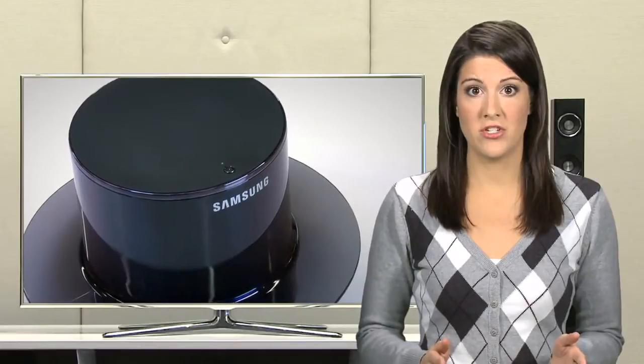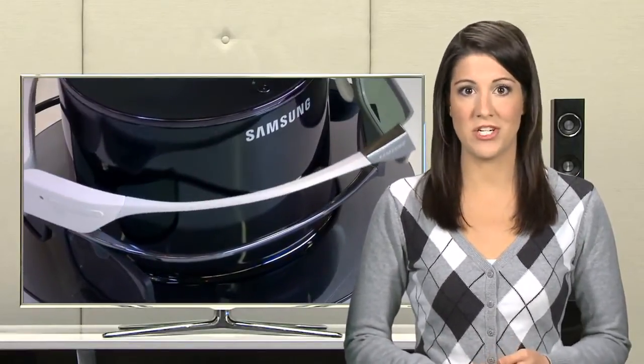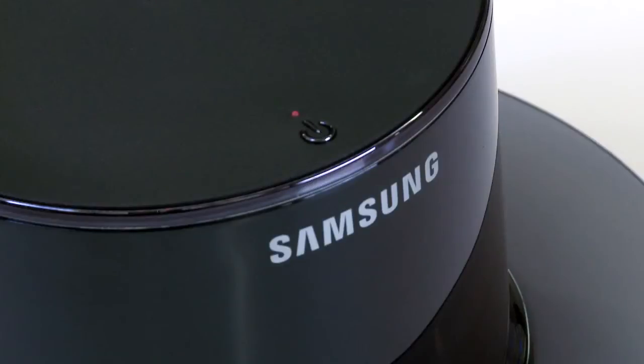When the glasses are fully charged, or if you no longer want to use the charging function, simply press the power button on top of the wireless charging hub once and the LED light will turn red, indicating standby mode, and charging will stop.